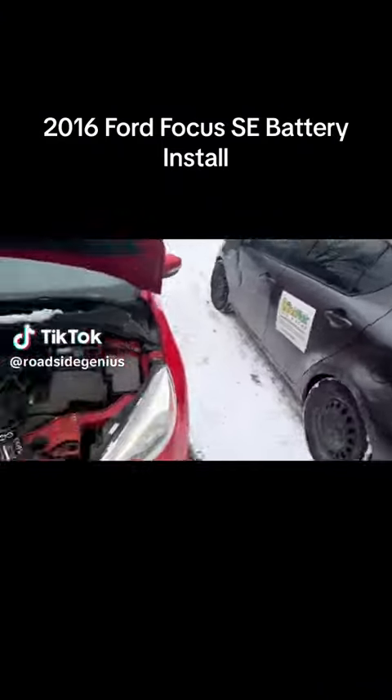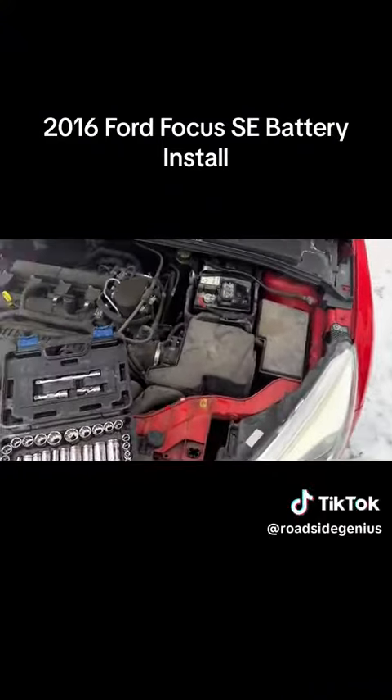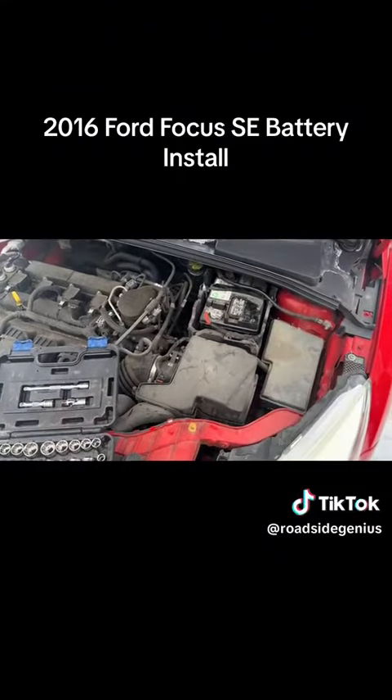Another beautiful morning doing a battery installation on this Ford Focus SE. Not going to take the filter or anything out, just going to tilt the battery up like that, pull it up, put the new one back in. Check it out.